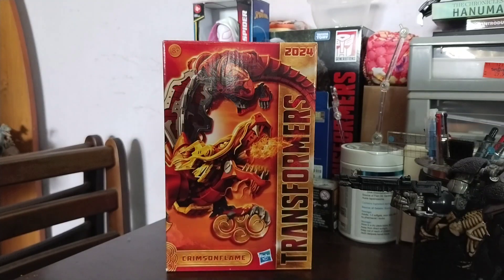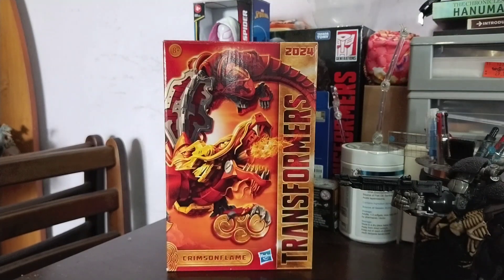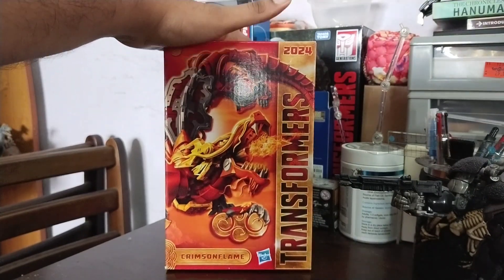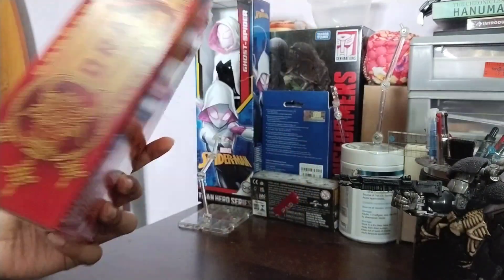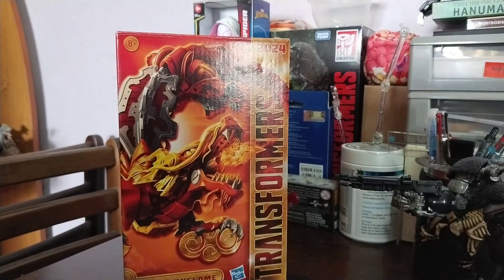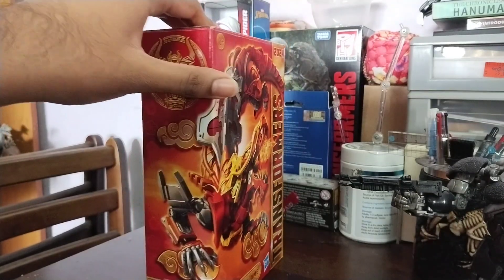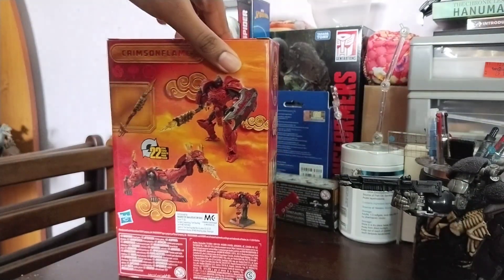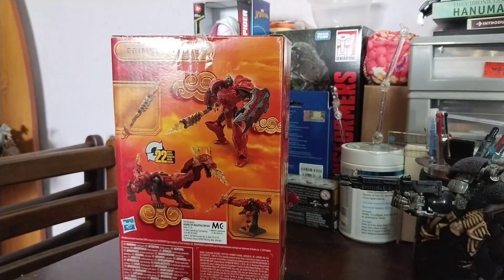Hey guys, welcome, and Kong Si Fa Chai to everyone celebrating Chinese New Year! In regards to that, we are here with a Transformers review, but this is a special one — this is Crimson Flame. Because this year is the Year of the Dragon, which is also my year. I'm not sure if it's an Autobot — I think so, because there's no logo — or maybe a Maximal.